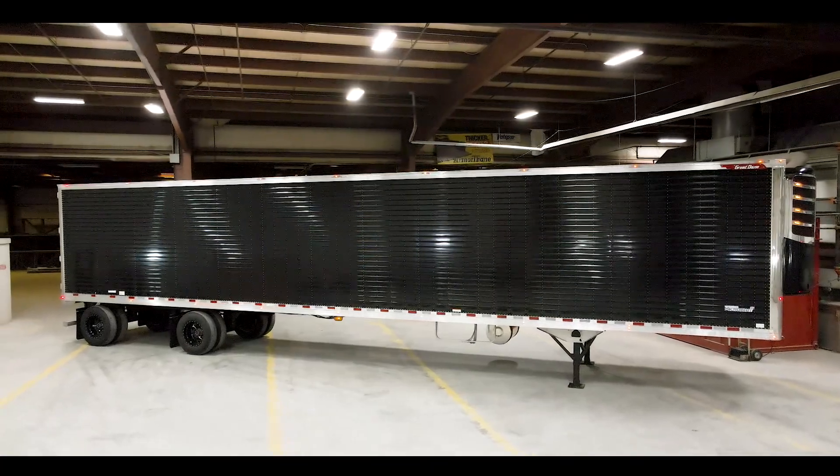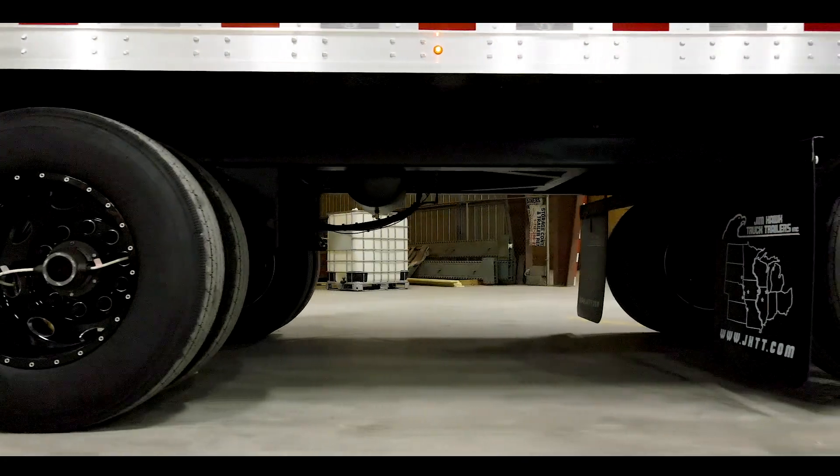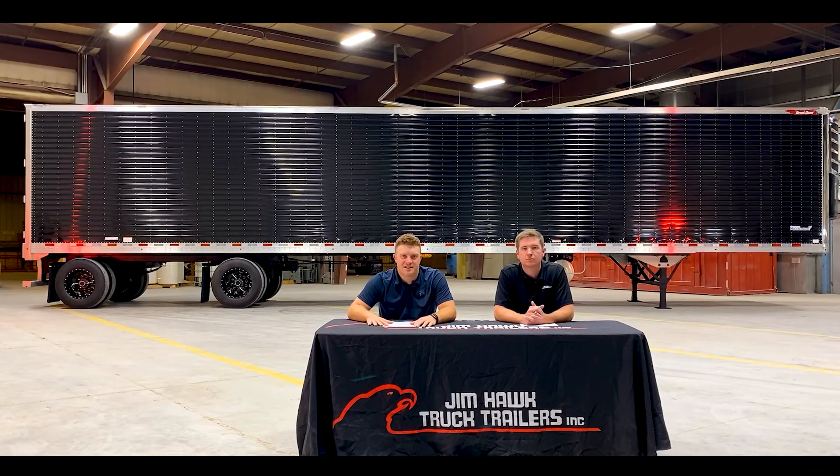We bring this trailer in on a 10-2 sliding spread, and we do so to accommodate the lower 48 states as well as Canada. Equipped on this 10-2 sliding spread is the Hendrickson HCANT 46K suspension system with 23,000 pound rated axles and the Hendrickson Max 22T disc brakes.